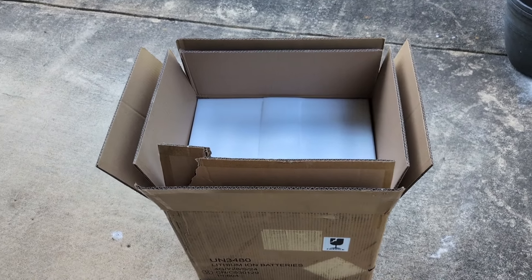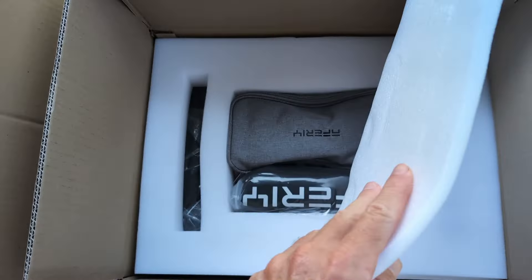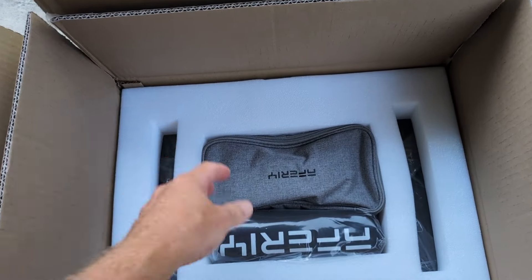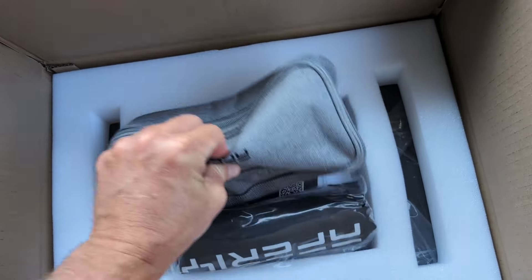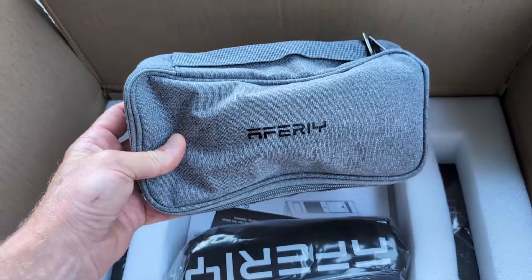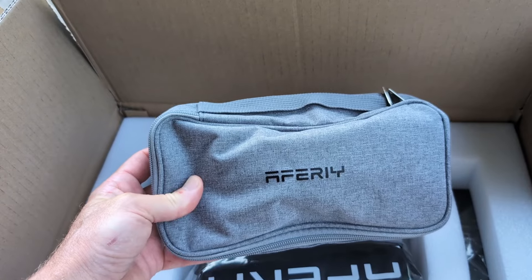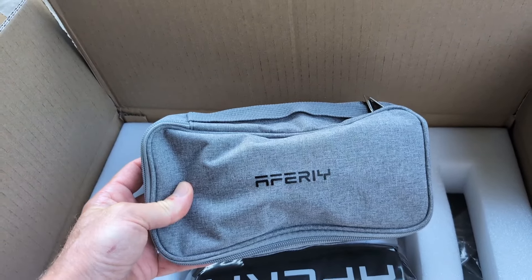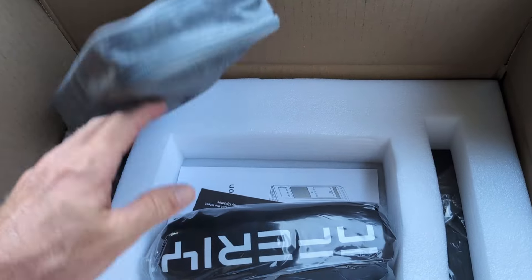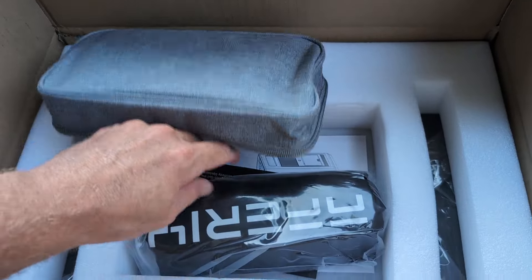It's packaged well — it's double-boxed with styrofoam padding, two layers of styrofoam padding from a brand called Afiri, which you may have never heard of. That's kind of the purpose of this video: to get you familiar with this brand. It's a power station — a giant power station.